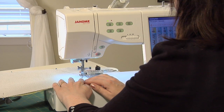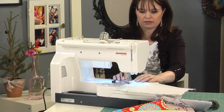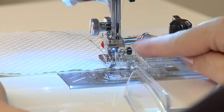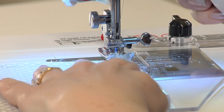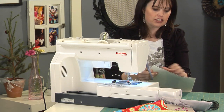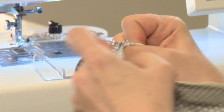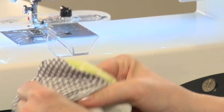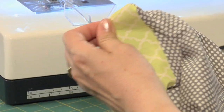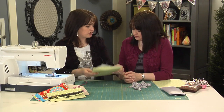Begin sewing, remembering to backstitch at the beginning and end. When you reach a corner, make sure your needle is down, pivot, and continue sewing. Once done, clip the corners to remove bulk, then turn it inside out. If you need a 5/8-inch seam allowance — common in clothing — you can do the same thing on this machine by simply moving the AccuGuide to the 5/8-inch position.